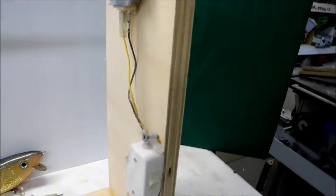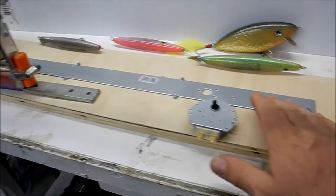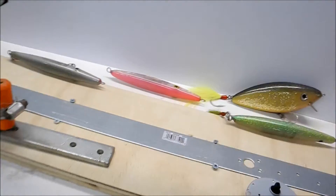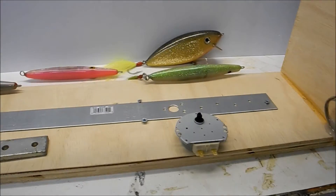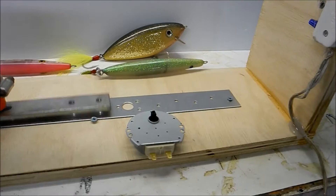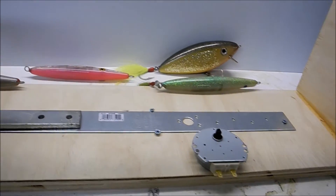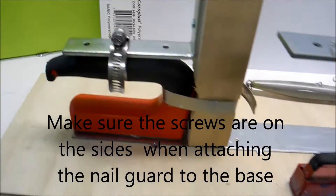The base is just a nail guard, something you'd find at Home Depot — they come in different lengths. You can put a couple of them together because you can make this thing any length you really want. The magnet slides at the other end, which quickly removes for taking the lures off when you're done. I'll show you this magnet here.